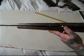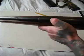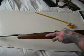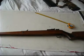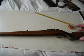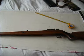Tap loading — drop your pellet in and close it. The power on these is only about seven to nine foot pounds, which isn't a massive amount if you were doing close range hunting.